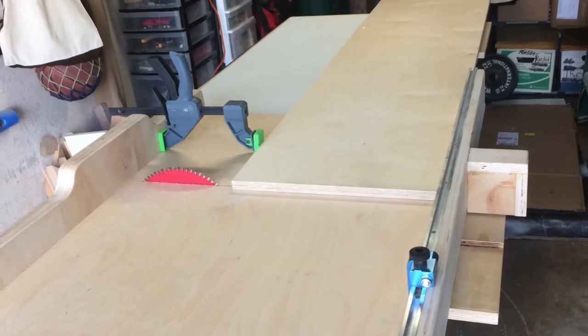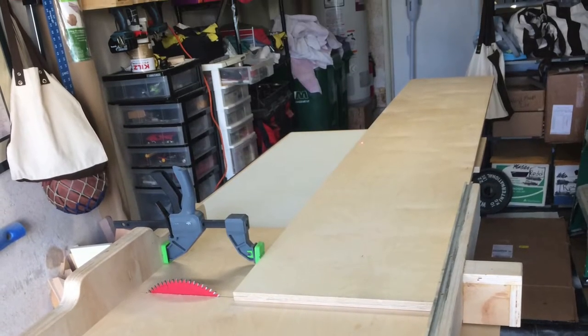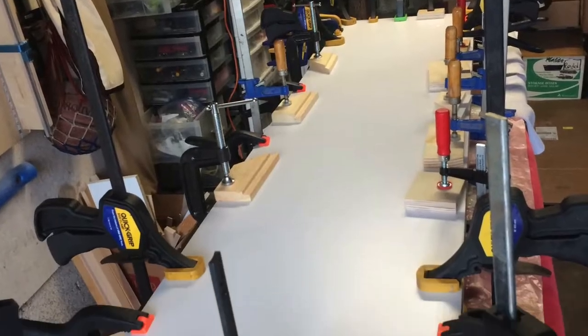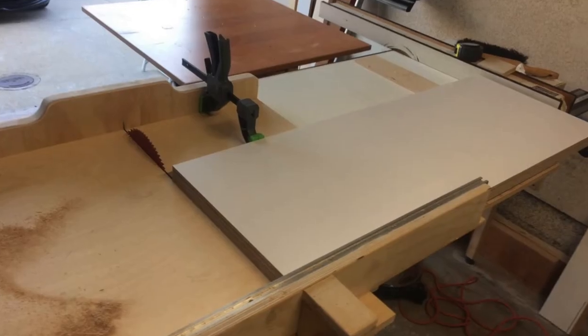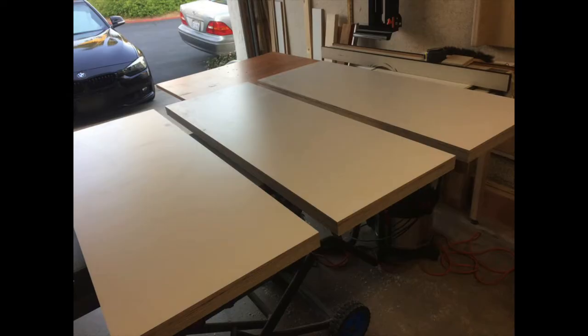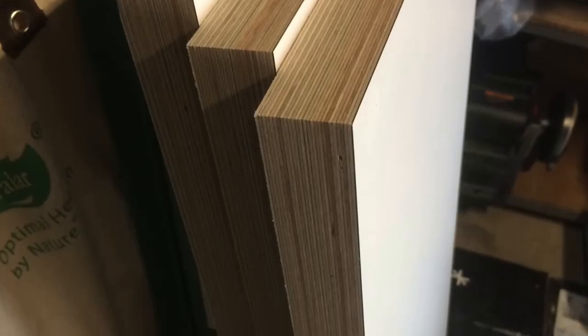I had the lumber store cut down the 4x8 sheets of Baltic Birch so I could fit them in my car. Then at home I cut them roughly to length and glued up two panels to get one and a half inch thickness. Once that dried I went ahead and cut them to length. Three shelves for the audio components will be 43 by 15 and 3/4 inches and the record player shelf will be 64 inches by 15 and 3/4.